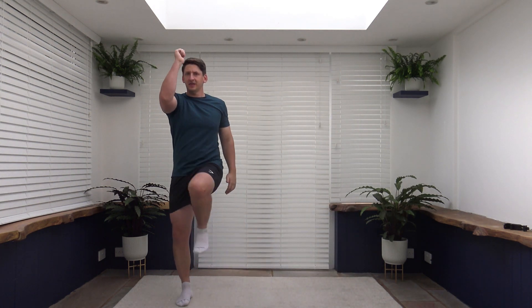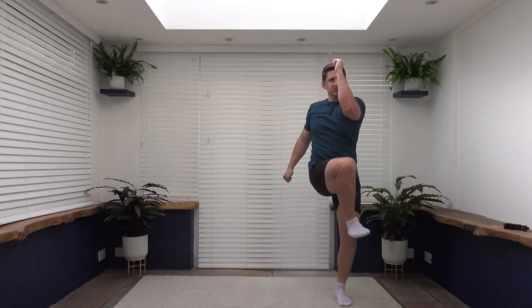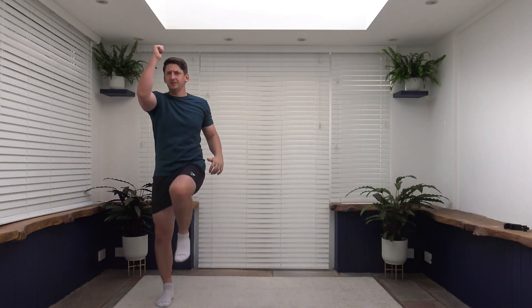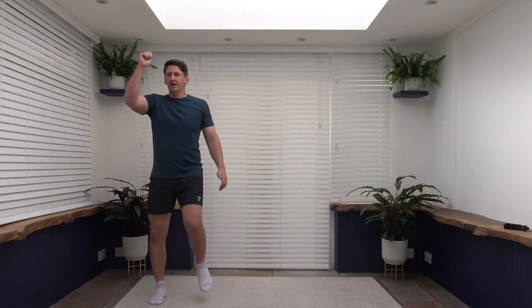Lovely job. So as we lift the knee we always lift it from the core. Lovely. Well done. Back is nice and straight. Take your time going across side to side laterally. Set yourself, bring the knee up to the elbow. Nothing gets rushed here ladies and gentlemen, so we're nice and slow and controlled today. Keep it up. Five to go. Four, three, two, one. Excellent.